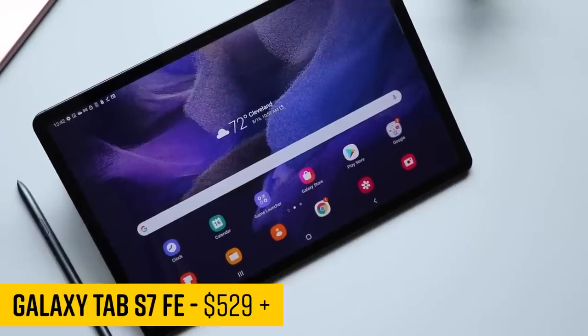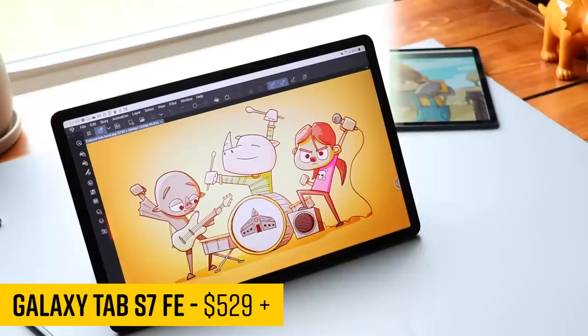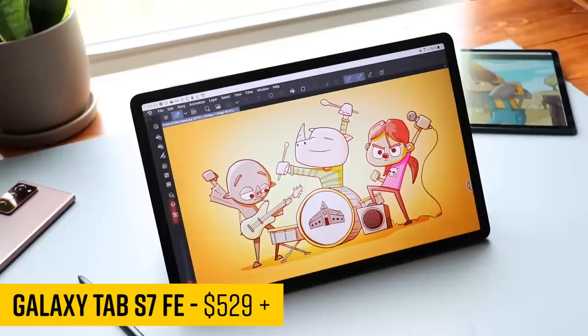This is the Samsung Galaxy Tab S7 FE — a more budget-friendly version of Samsung's 12.4 inch Android tablet from last year. What makes this so appealing? It's being able to get this big of a screen at a discounted price. But how is it? Let's check it out.